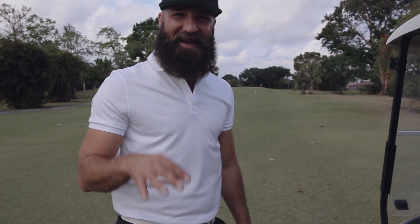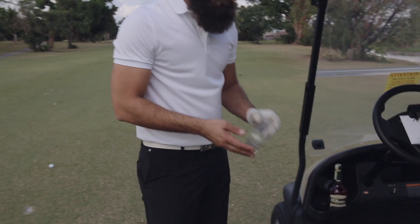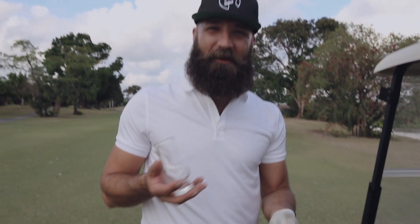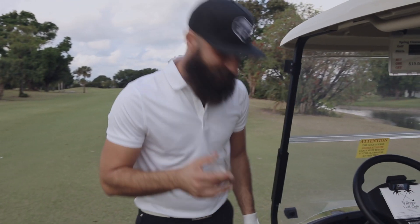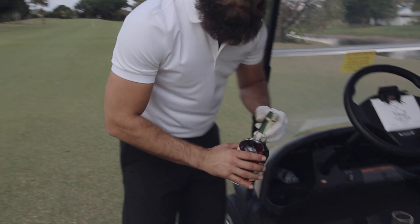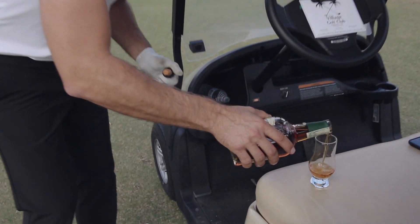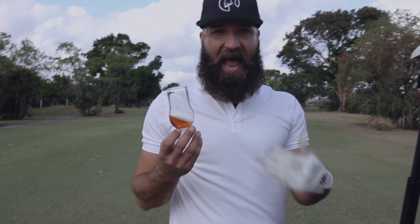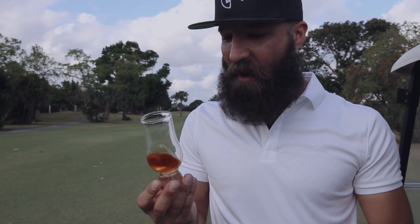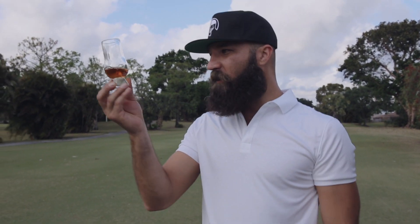Usually I'm swigging this right from the bottle, but this time I brought a glass — and this is a lovely glass by Richter Glass. Why don't you go check them out, he does amazing things. So we're going to properly taste this. Let's talk about how you smell whiskey, how you nose it.